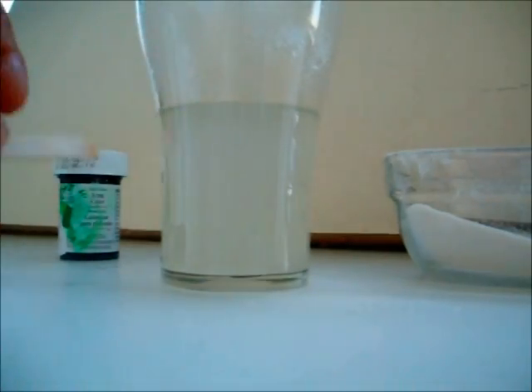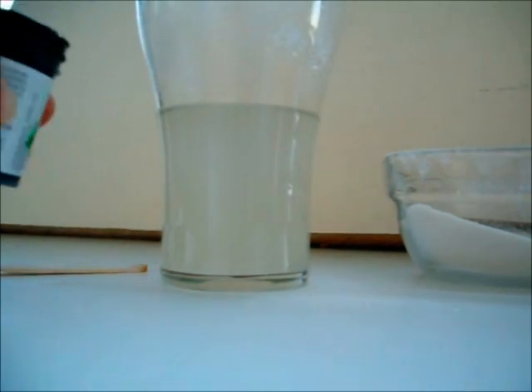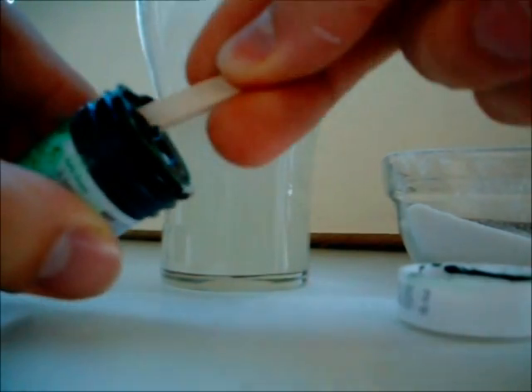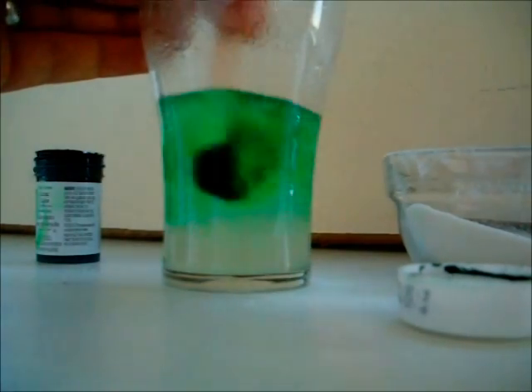You can also add some nice colors. For example, here I have a green color, also bought at the same food cake specialist. You can simply mix it with your agar powder.